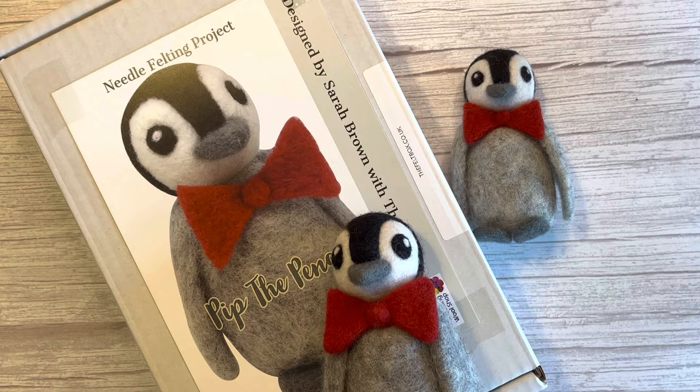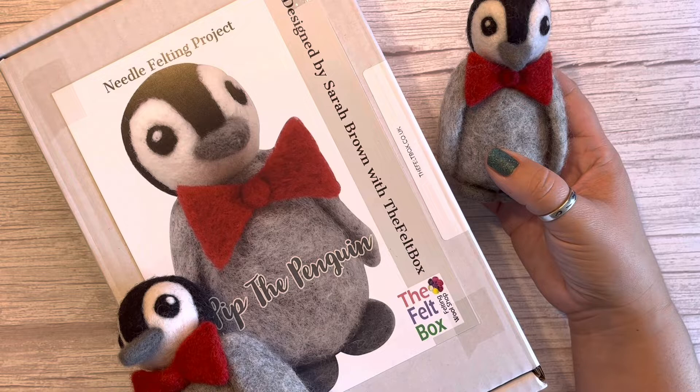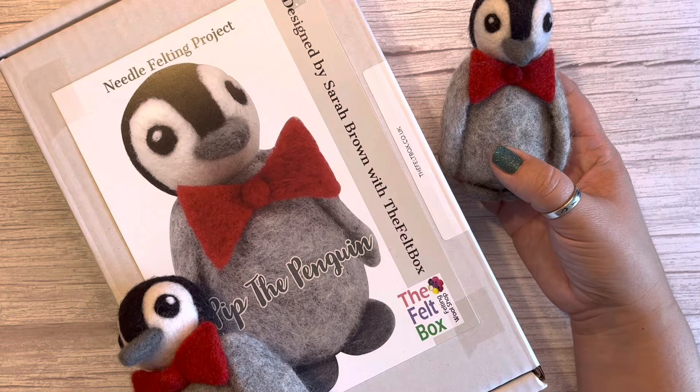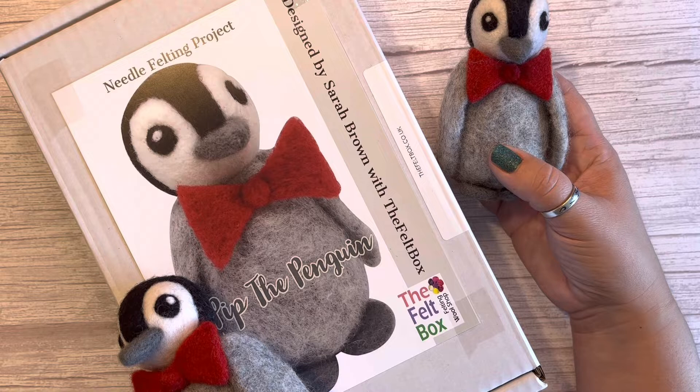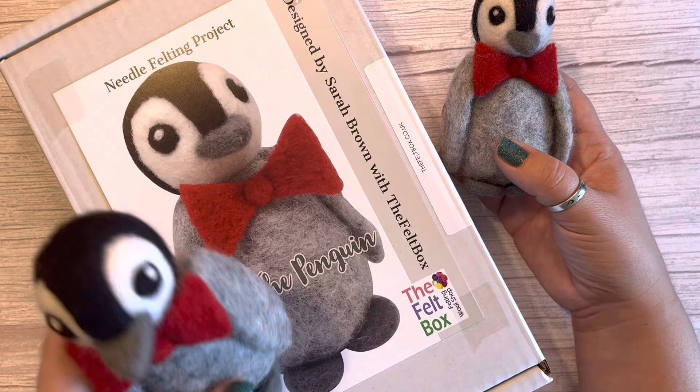Hello everyone, welcome back to my needle felting YouTube channel. Today I'm going to be showing you the Pip the Penguin kit from The Felt Box. It was designed by me, and you can get it over at The Felt Box along with some of my other needle felting kits. All my needle felting kits are designed for beginners, so they have clear step-by-step instructions, photos you can follow along with, and absolutely fabulous fibers from The Felt Box.